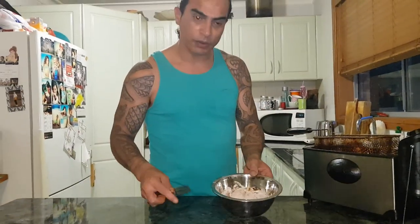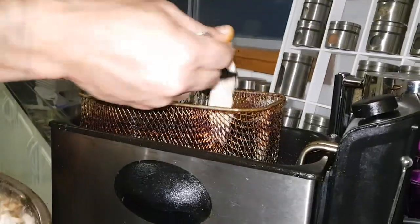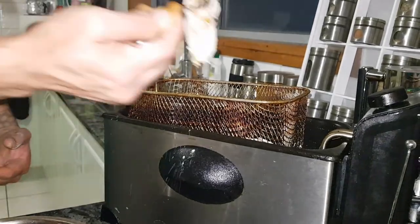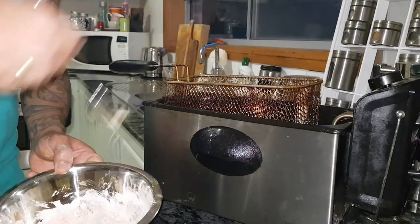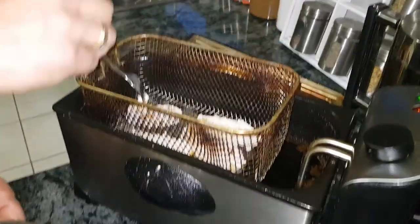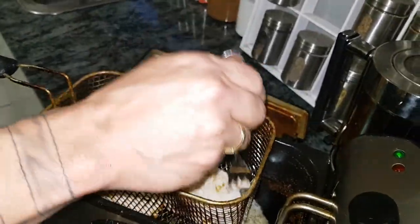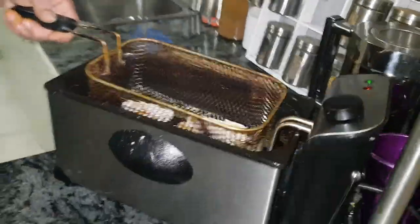So we're almost ready to go. We'll chuck them in — you don't want to chuck them all in at the same time, you want them to move a little bit. You certainly don't want them to stick together. We'll just do a few at the moment and chuck these in.